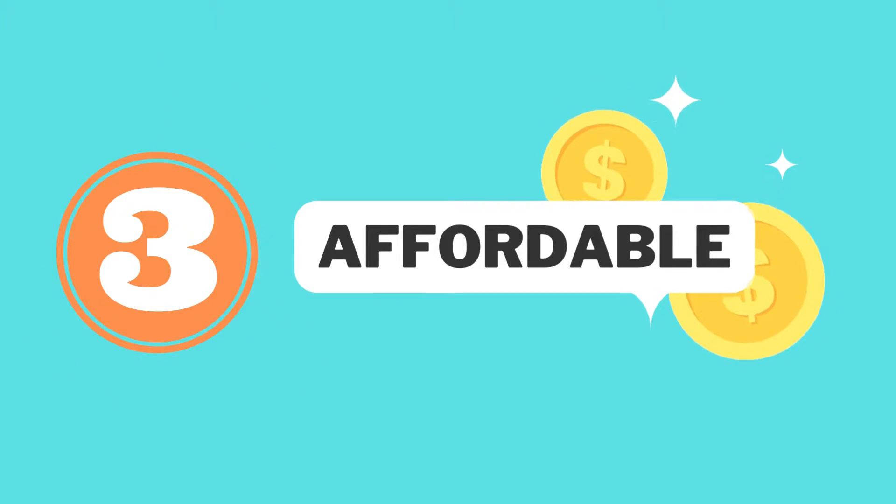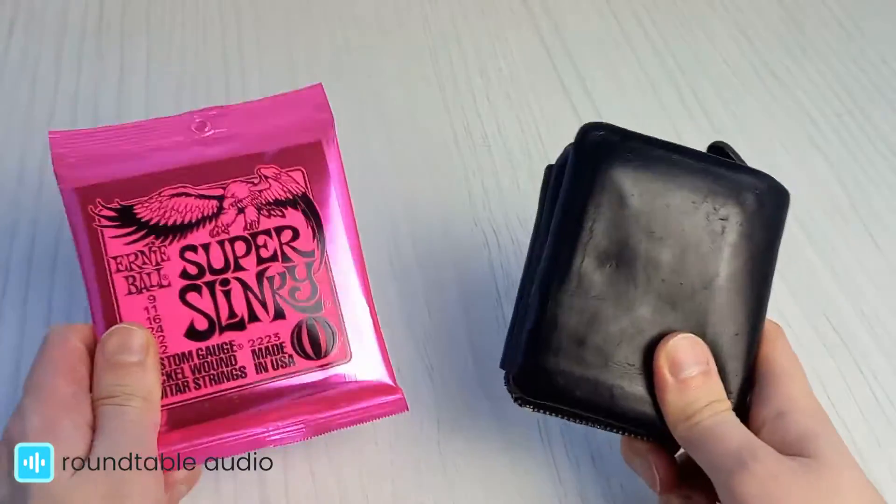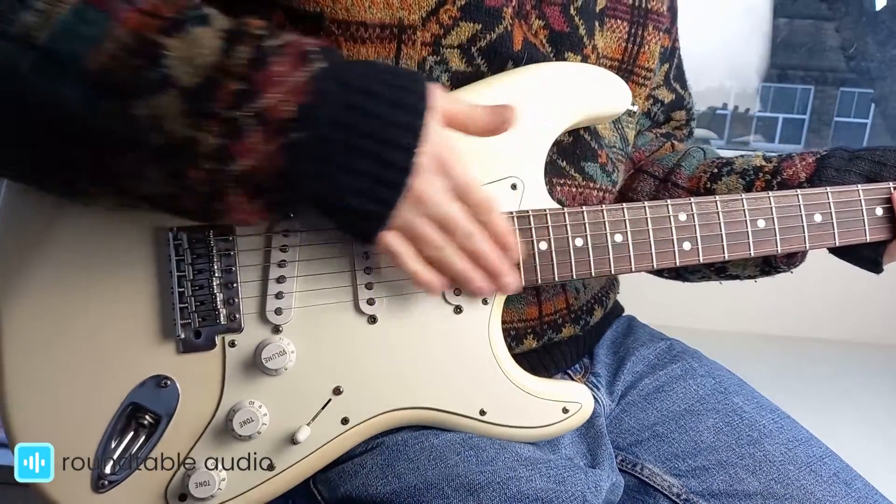Finally, these strings are very affordable, costing around $10, or £6 or £7, for a set. This means that if you break a string, it's not going to break the bank to replace it. Breakages from playing are pretty likely when you're just getting started.